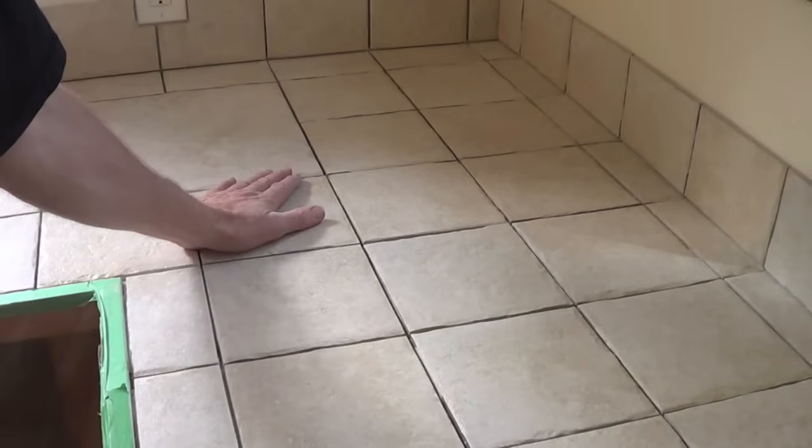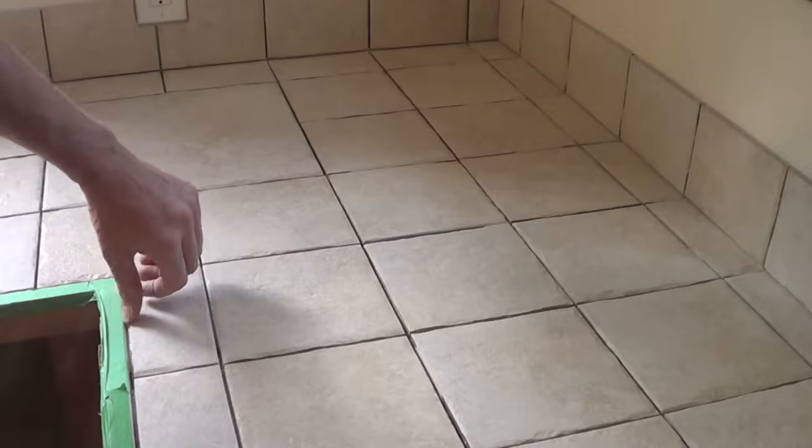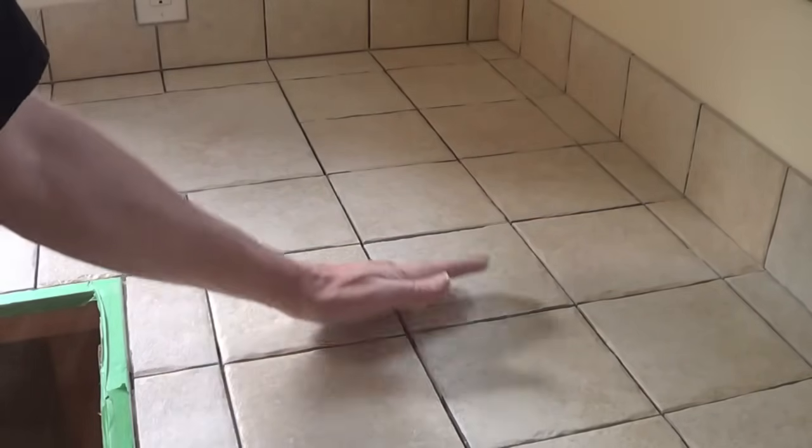We've laid all the tiles here and let them set over the weekend. I've cleaned out all the grout lines, and now we're in preparation for grouting, so we'll start that process.